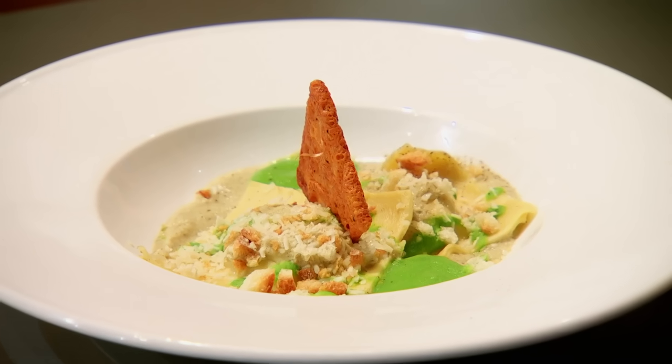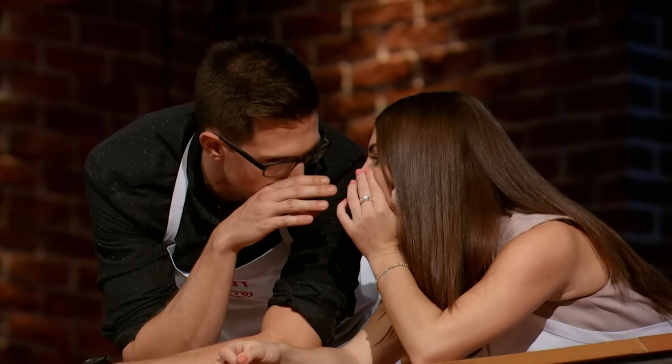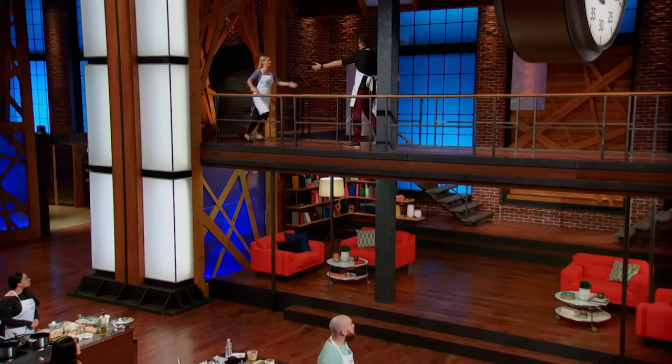Before we taste, we have one more piece of business to take care of. Matt and Justine can save one of you. I had this great idea to elevate the tuna casserole... They shouldn't save me — I want the judges to see my dish. I think my dish is gorgeous. We choose... Thea. Justine and I both know that Thea has cooked in every single cook, and she deserves a break.